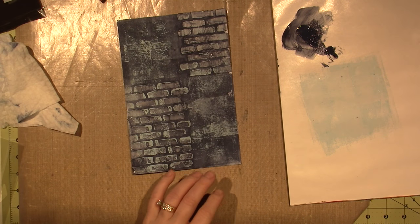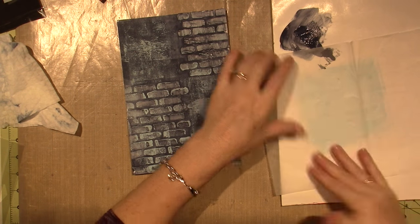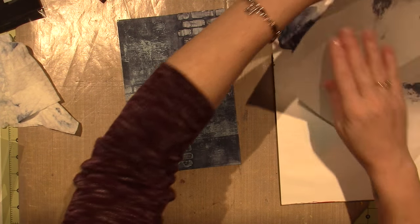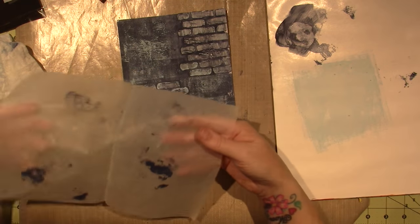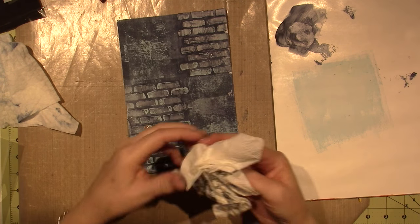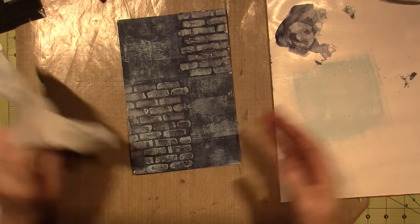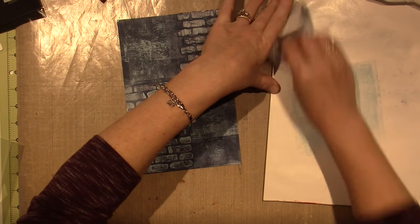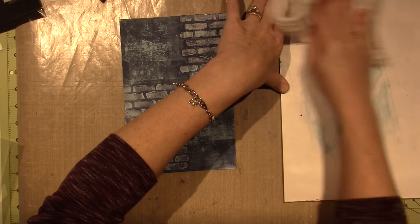I'm going to take a piece of deli paper and put some paint on it. This is what I'm learning from Wanderlust too — just use a piece of scrap paper, even printer paper, regular copy paper, to pick up the paint on your palette instead of wasting it. Just do it in a very artsy-fartsy way — who knows what it'll turn out like, but at least you're not wasting the paint, and I have a clean palette to start with.